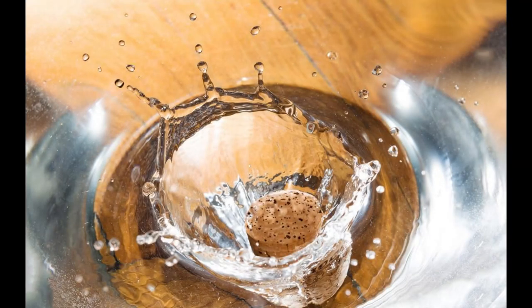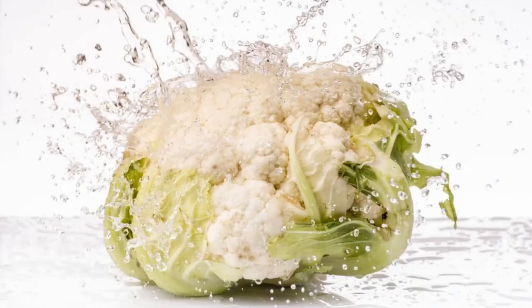Steps. First, prepare the solution. Fill a large bowl or basin with water — you'll need enough water to completely submerge the cauliflower.